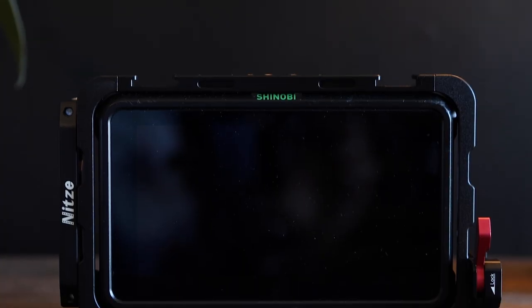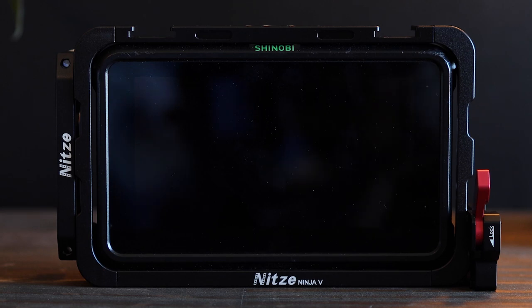This cage from NHTSA also fits really, really well and has that awesome matte black finish that all of their cages have — such as the R5/R6 cage, which we reviewed in another video. You can check that video out at the link up here.